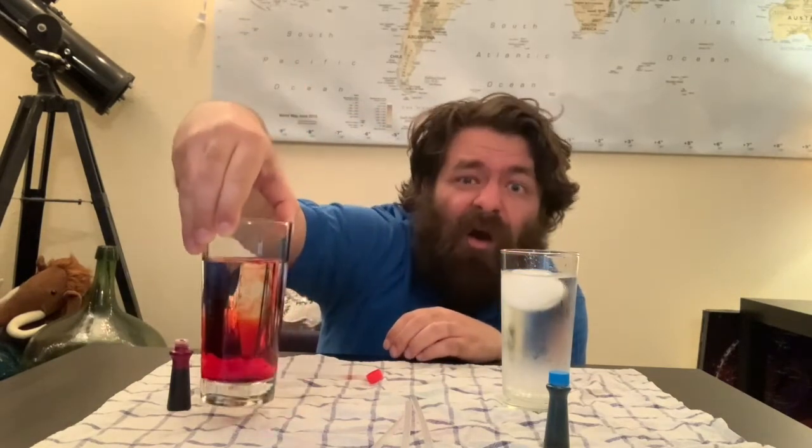We're going to be exploring how heat interacts with water today. I've got my glass of hot water — watch what happens when I pour some red food coloring into the hot water. Look how it just spreads around; it doesn't really stay in one spot too well. That's because with heat, those water molecules are moving around the whole time and there's some stirring that's happening already with this hot water.